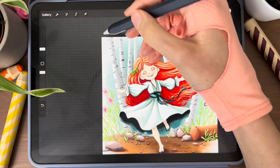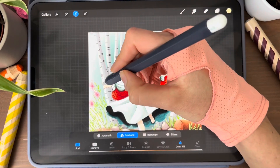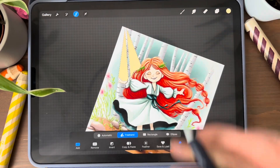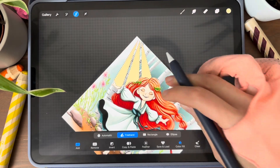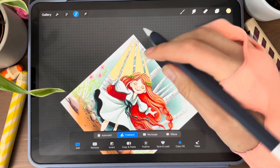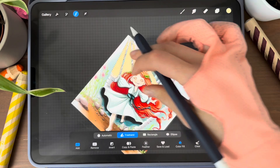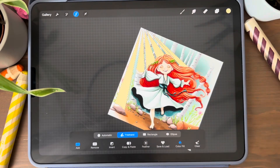Now I'm opening a new layer. I will make some sunlight rays coming from the upper side. I'm using the select tool for this, selecting an area and choosing color fill. I'm choosing some random triangles like that.